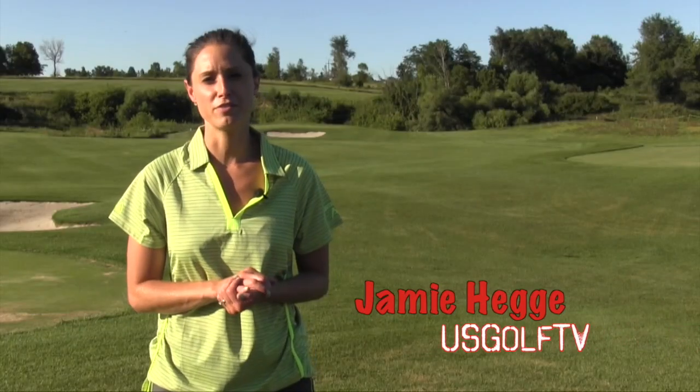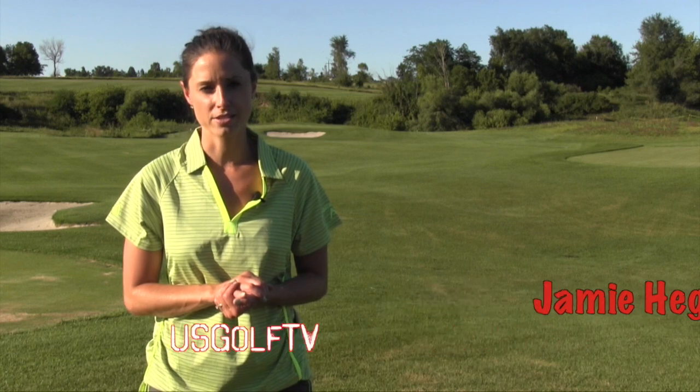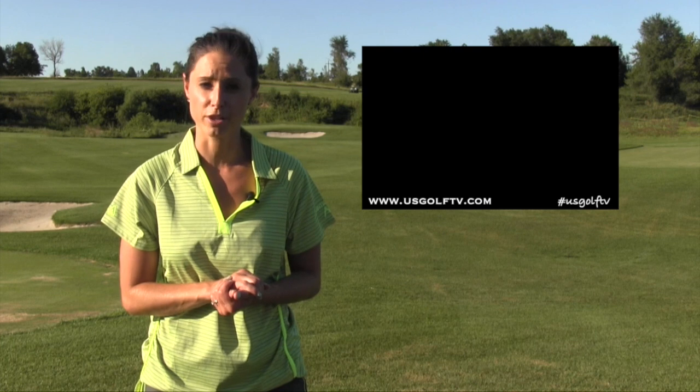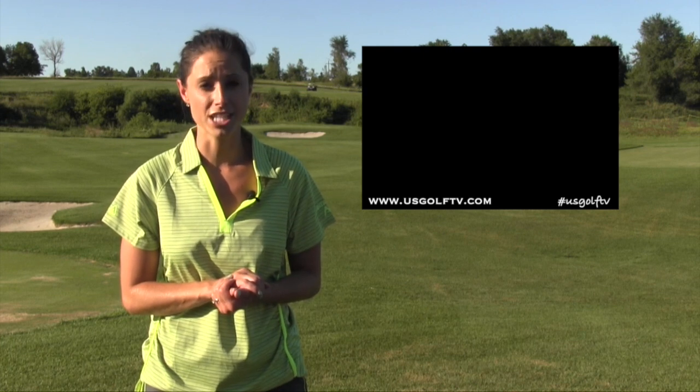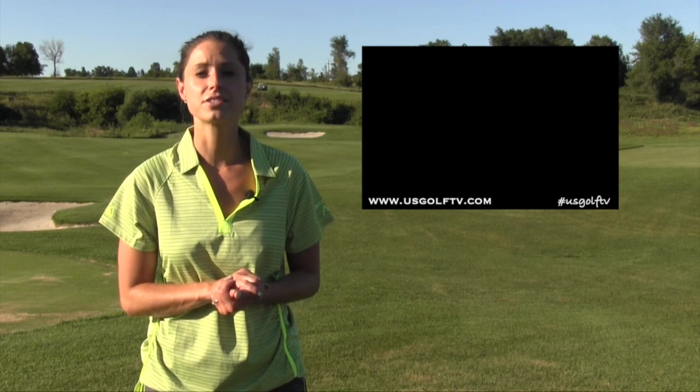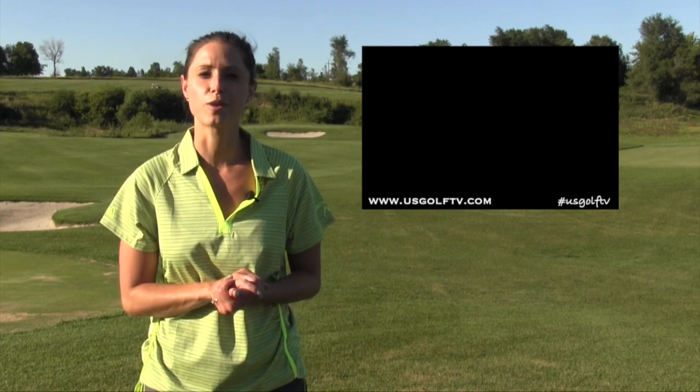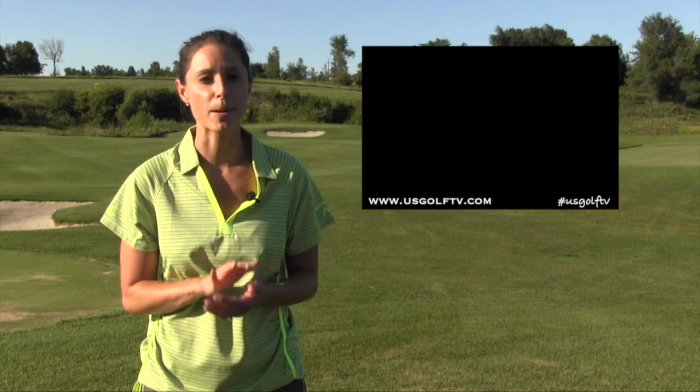Welcome back to US Golf TV, presented by Real Feel Golf Mats. Unless you have professional-caliber swing speed, chances are good that you should be hitting up on your driver. The technique requires more than just having a positive angle of attack. In this edition of On The Lesson Tee, Todd Kolb is back to get us swinging in the right direction, and it all starts with the proper setup.